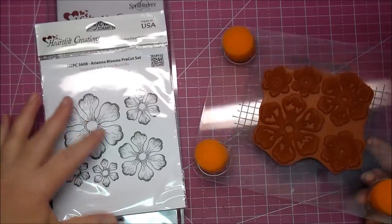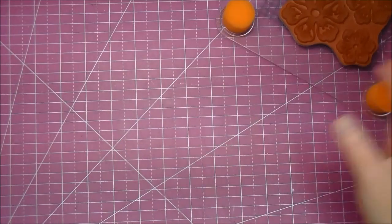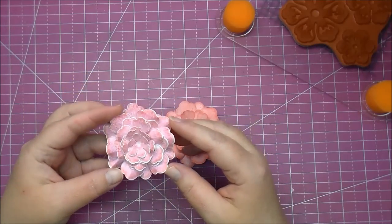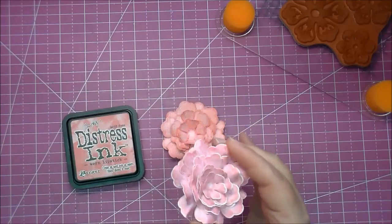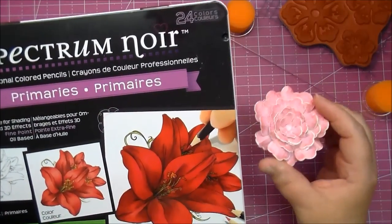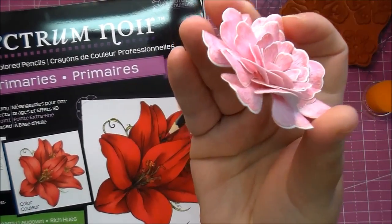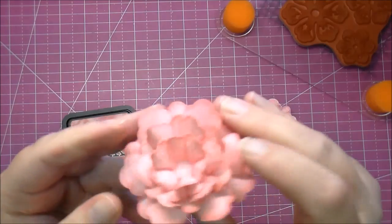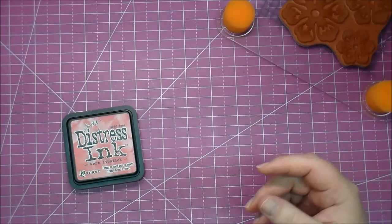It's definitely worth watching — she comes up with some brilliant flowers. I started playing with these last night, and here are two flowers that I made from them. This one here is stamped in Worn Lipstick Distress Ink, and then I colored it using some Spectrum Noir pencils from Cut It Home — the primary colors set. I used the pinks out of this, and that's what this flower looks like. I have not added a center to it yet. This other one is also stamped and inked with Worn Lipstick.